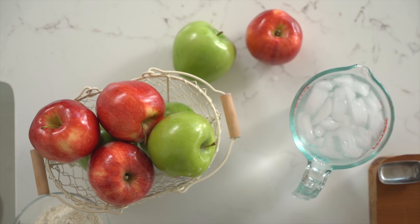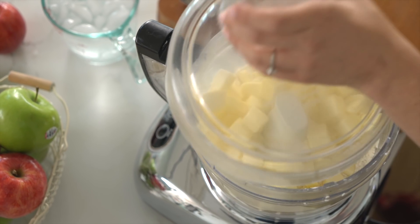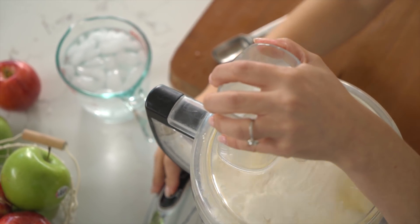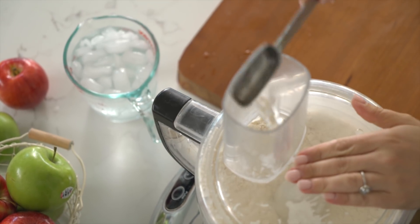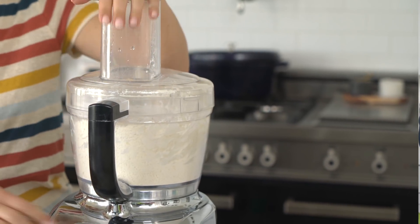The other key component to flaky crust is ice water. Just because there's ice in your water doesn't mean it's at that perfect 32 degree temp, so I like to measure my water as well. It's important to stir it around to make sure you're right at 32 degrees. I'm going to need about 8 to 10 tablespoons of cold ice water. I'll start with maybe 3 tablespoons, then add 3 more. By adding slowly you make sure that moisture is evenly distributed.